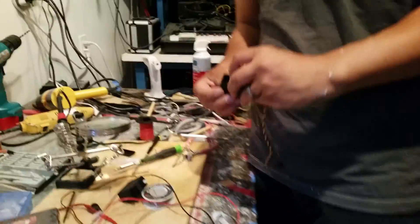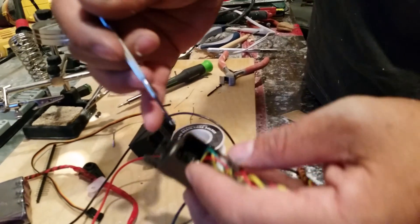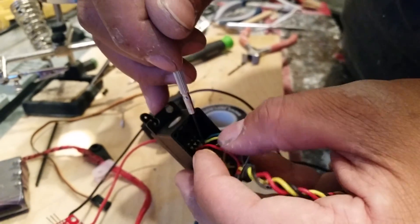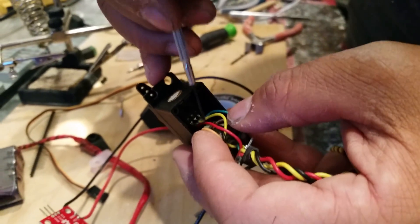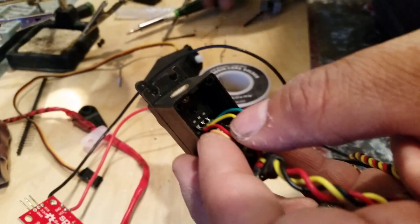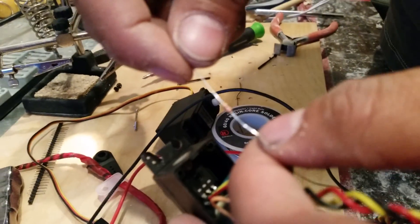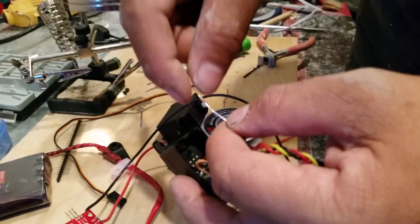This right here is a potentiometer, and the outermost pins need resistors — 2.2k here and 2.2k here, which are these right here. What color are the bands? Red, red, red, yellow. You can look this up on the internet — the resistor color band chart.